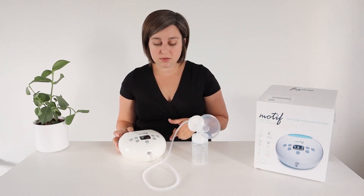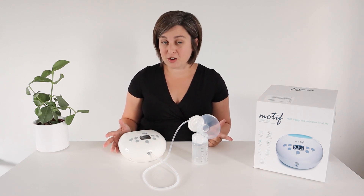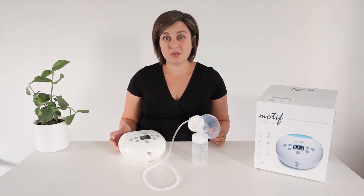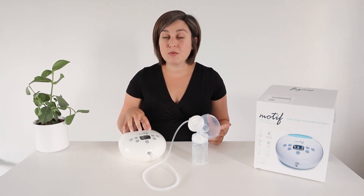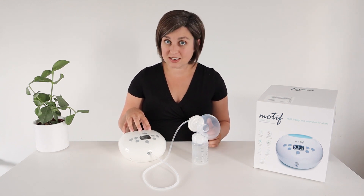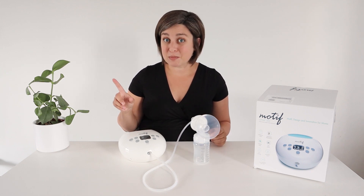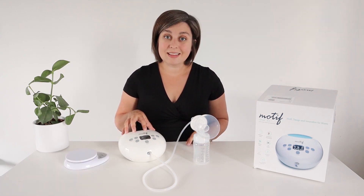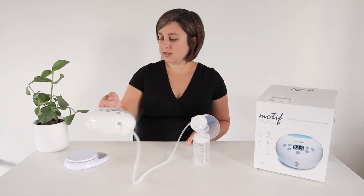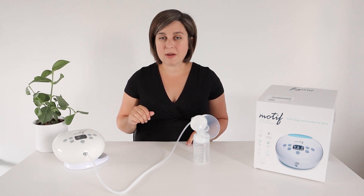It also comes with a wall charger that is dual voltage. We are military and currently live in Europe, so the dual voltage was an awesome surprise for me. I've already charged this up — it came with some battery life in it, so it did not take very long at all. This is the Luna with the rechargeable battery; it's brand new, so it doesn't need to be plugged in while we use it. This is also a really light pump — I've got my kitchen scale here and this pump is 2.3 pounds.